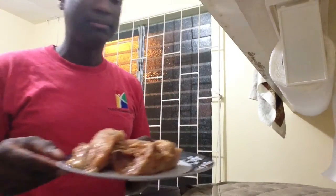I have the chicken here. It's already seasoned. What I did is I took the seasoning, I put it all over the chicken. I cut the chicken, I placed the seasoning in the chicken. A good cook knows how to put seasoning properly into his or her meat.